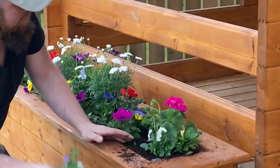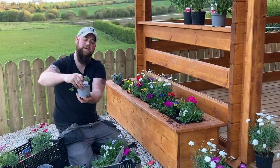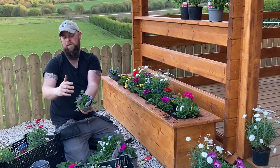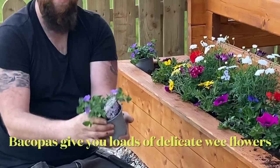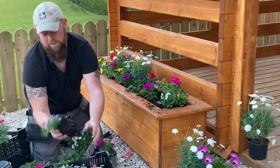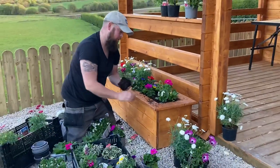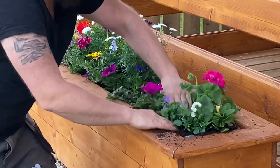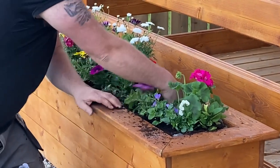The last thing I want to add is these reed bacopas. They're actually great basket plants and great container plants — very delicate with these lovely wee flowers. This one is purple but you get them in blues and whites as well. They'll perform very well in summer, and because they've got quite small flowers, they actually recover very well even if they take a battering in the wind.